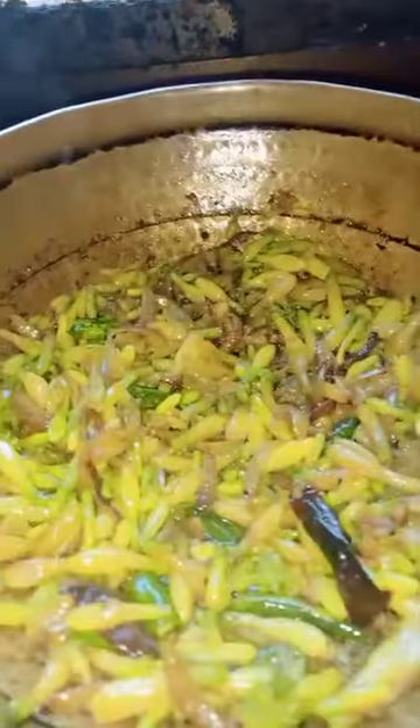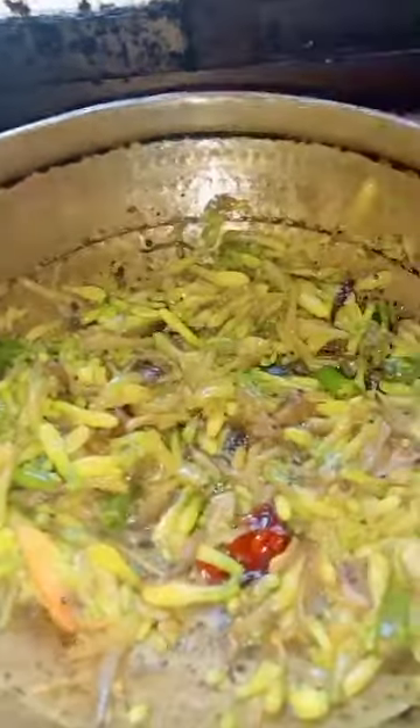Sausage. And fry it for 1 minute. Pour the cinnamon powder, mix it with 1 piece of cream chili, red chili powder. Fry it.